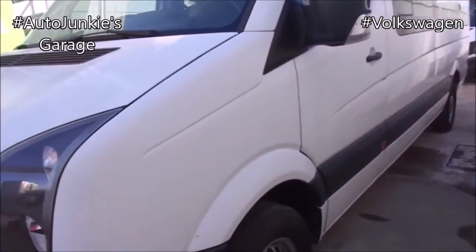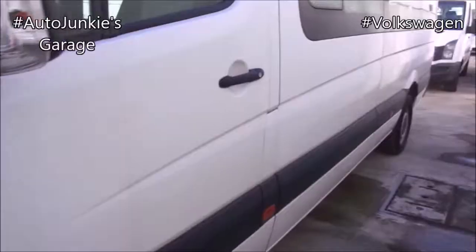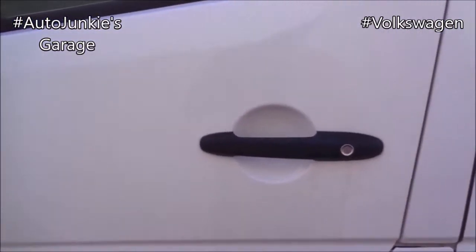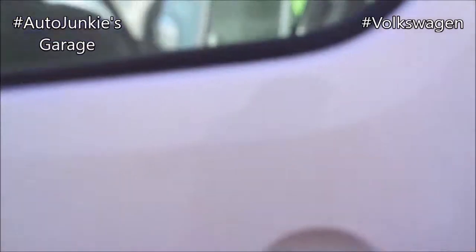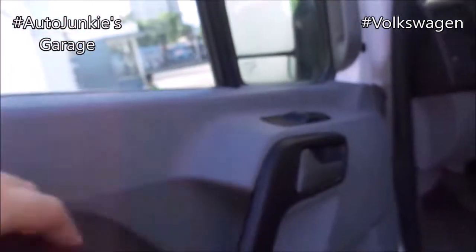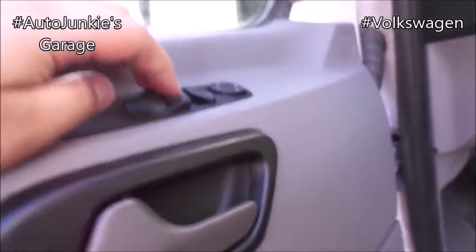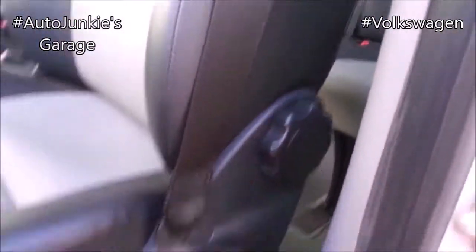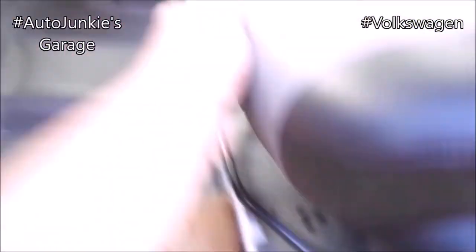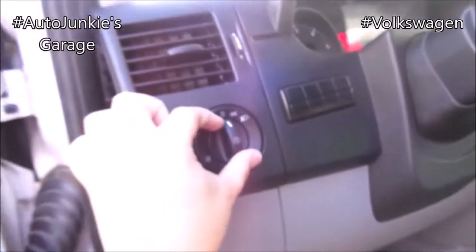First, I'll be explaining the difference between the long and the medium version. To open the door, it's either you can use the key pop or use the key instead. Huge doors. Very solid. Soft armrest. Storage. Bottle holder. Window switches. Side view mirror adjustment. You have your manual seat — recline, height, and slide.